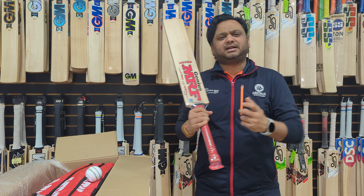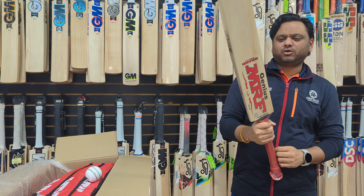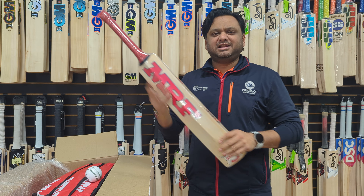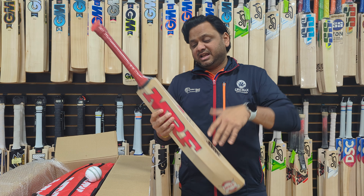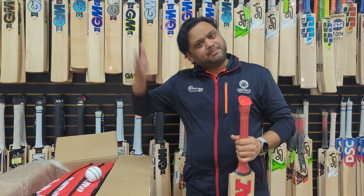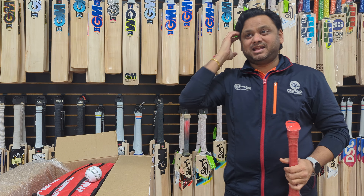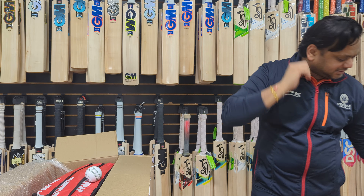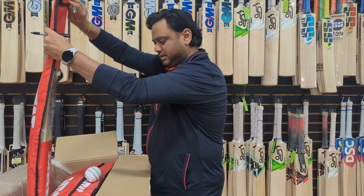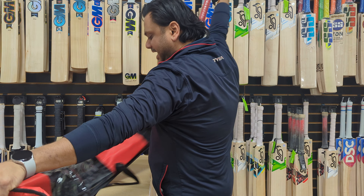This is a slim to medium handle — not as slim as DSC or SS but still slimmer, so you should add one more grip and it's going to feel amazing. Right now it feels like a 1,150 gram pickup; once you add the grip it'll add a little weight but the balance will shift so it'll probably pick up at around 1,145 grams. That's bat number one of Grand Edition 2.0.